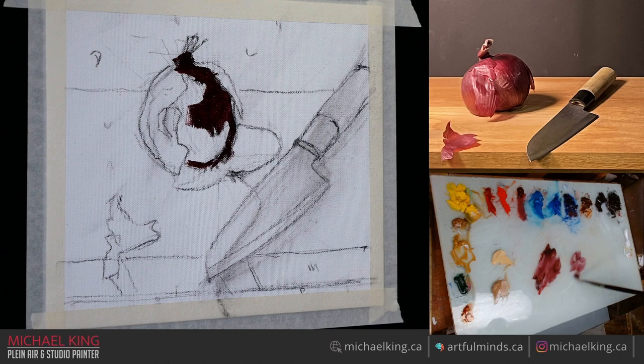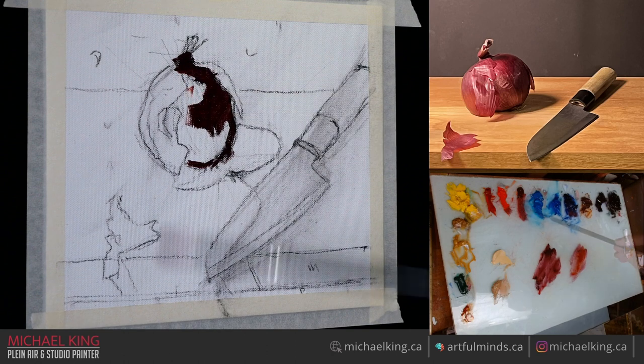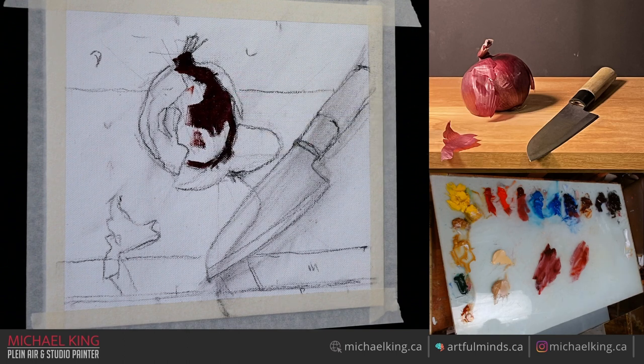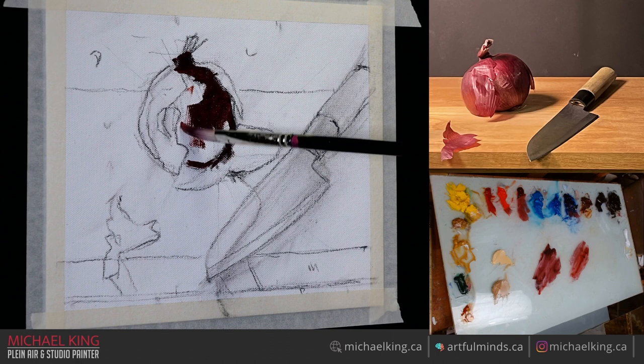Listen to any artist who paints still lifes from life and they'll tell you right off the bat that it's all about seeing shapes and the right value. You'll hear this over and over again, but one day it'll sink in. I was the same way — I just didn't know how to do it, and then one day it just kind of clicks.